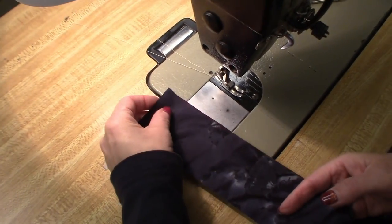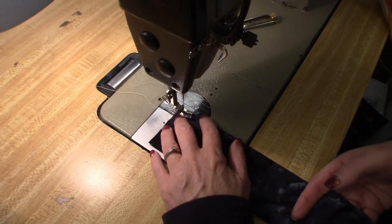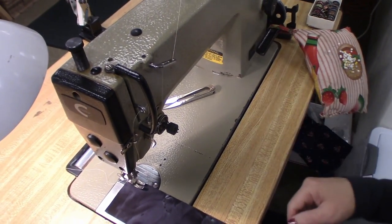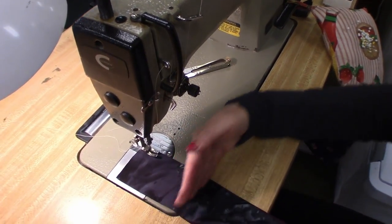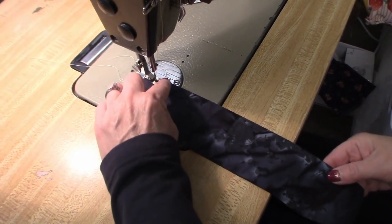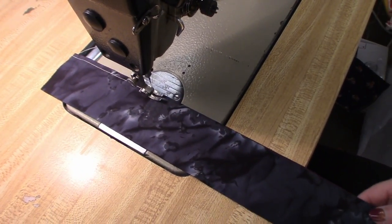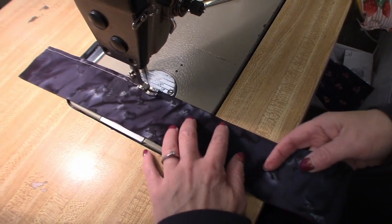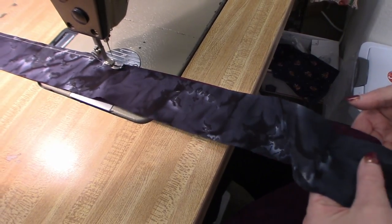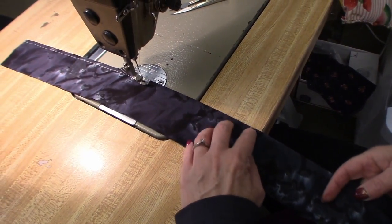Now we're just going to stitch these two strips together along one long edge. You want to use a small stitch length here — I'm going to make my stitch length a little bit smaller, because for a future step we're going to be cutting this and you don't want the seams to come apart. So it's good to use a small stitch length. Quarter inch seam always. You want to lay these right on top of themselves — don't stretch one or the other — and just sew right along the edge. This step goes really fast.